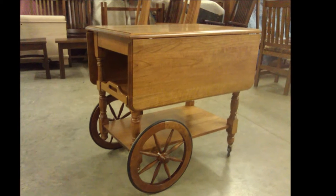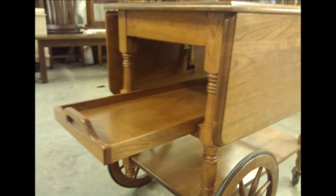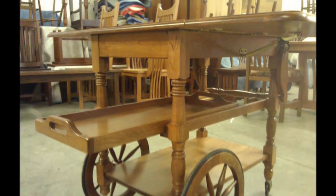This is an Amish-made tea cart made from cherry wood. It comes with a pull-out tray and extra leaves that can be folded out.